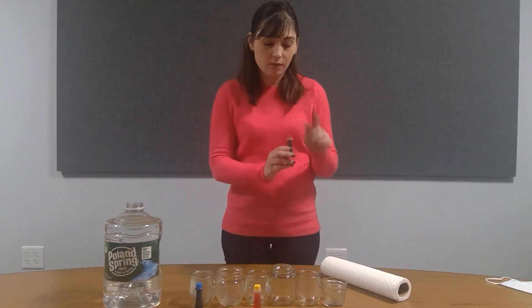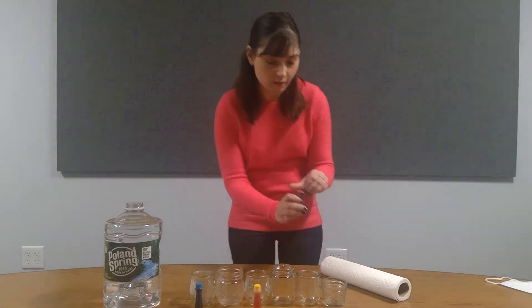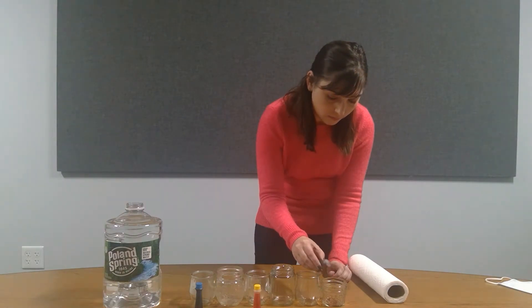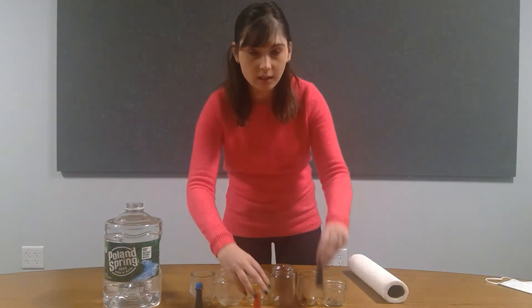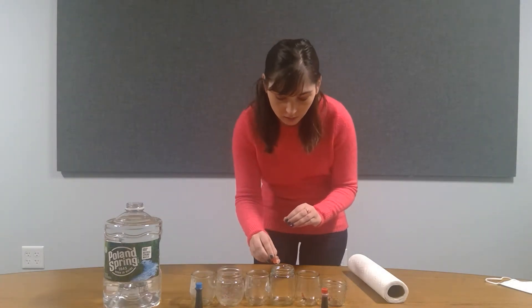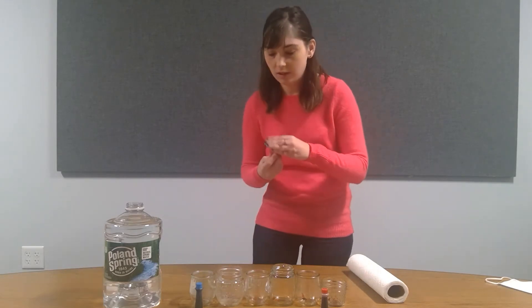We're going to start by putting the food coloring in the cups. We'll do the red first, then yellow, and now blue.